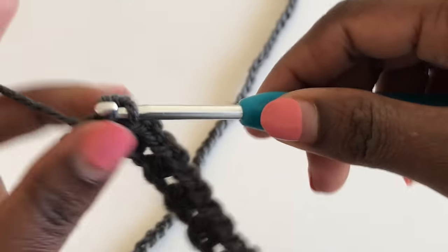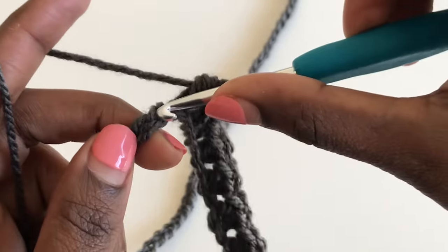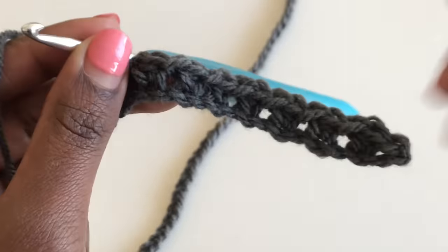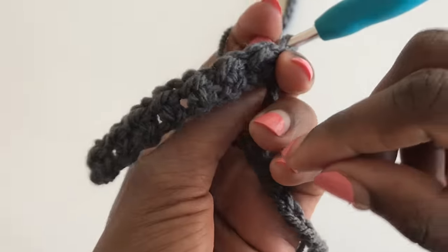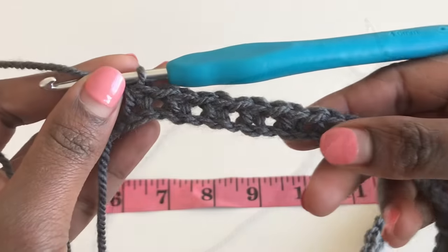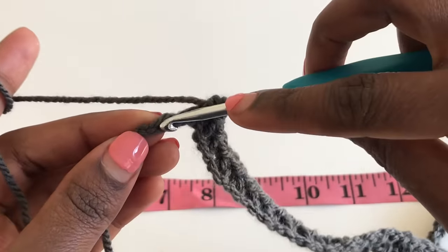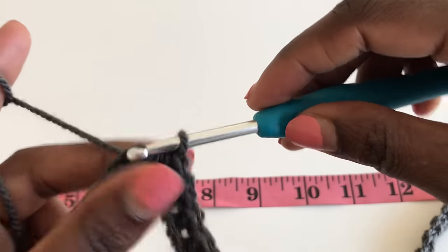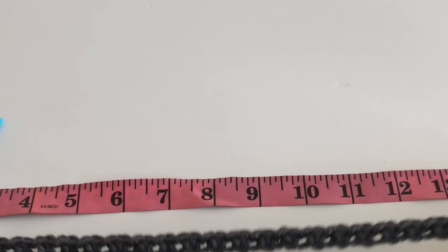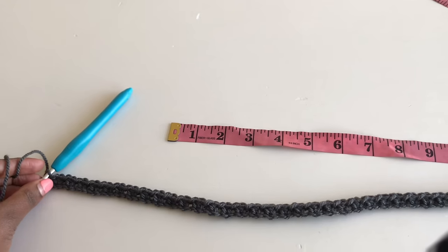Continue with the pattern of slip stitch and half double crochet until you get to the end of your row. You should have a slip stitch at the end of the row. Make sure you are starting your row with a slip stitch and ending your row with a slip stitch — that is very important.